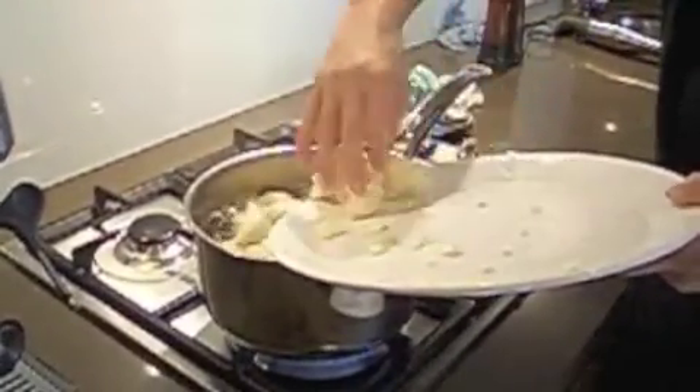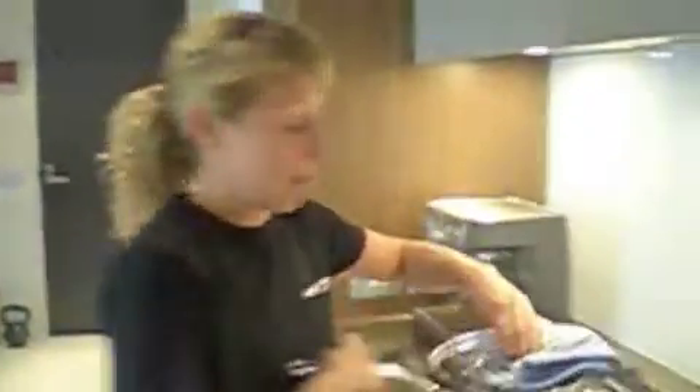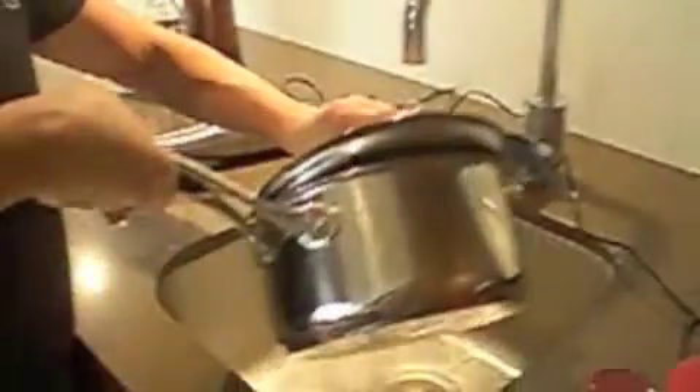They don't take long — about five minutes. It's been steaming away for about five minutes until it's soft. You can just poke a knife in there to see if it's soft.